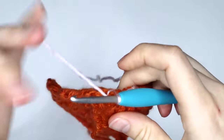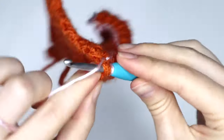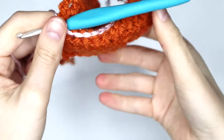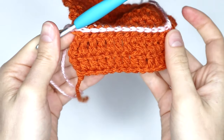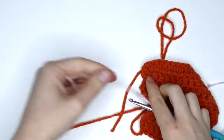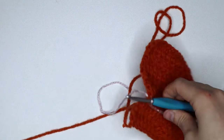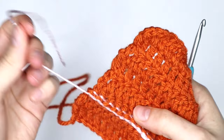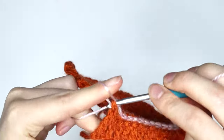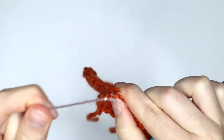Okay, so here we are almost at the end of our row — I'm just going to go in and secure that very last stitch, just like that. And now that we have secured every stitch all the way along including our turning chain, we can now cut this yarn and tie that off.